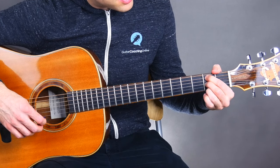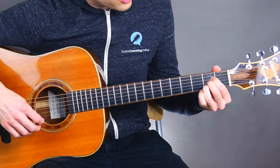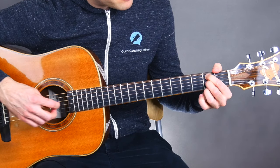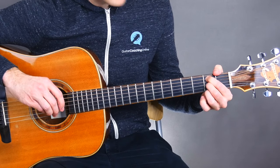Remember to try to get nice and close to the frets. It's a little easier than the A chord because our fingers aren't jammed in like that — it's nice to be able to spread them out. So that is the B minor, or the official name, B minor 7.